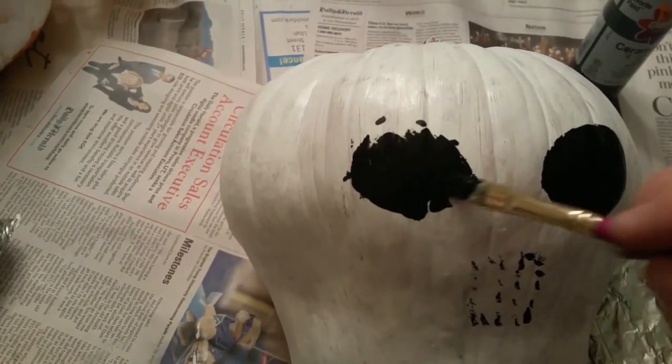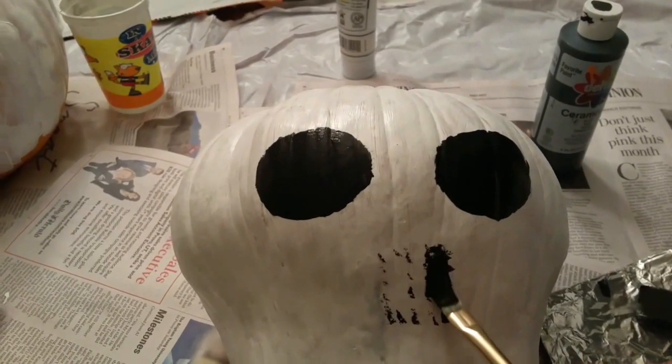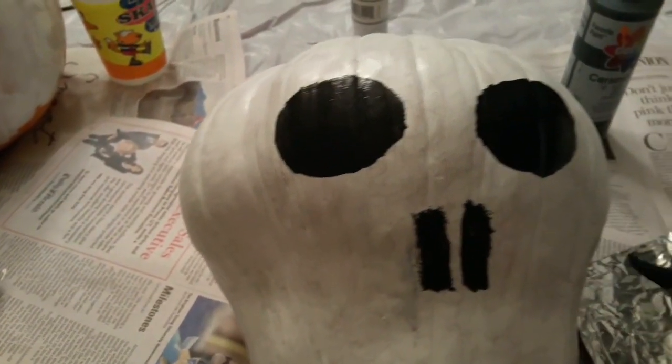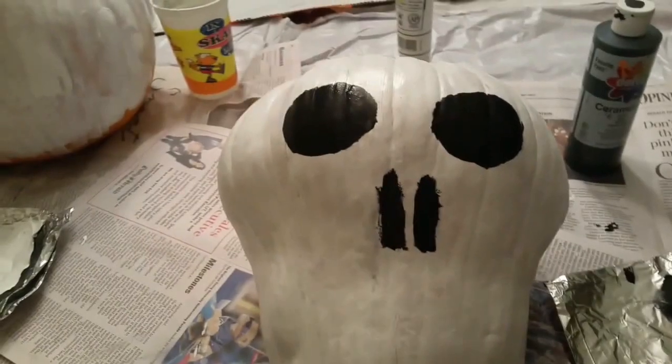Let's take a look. It's going to be so pretty. Now I just have to do a mouth. This one is not quite as far along as mine is — this one is white.